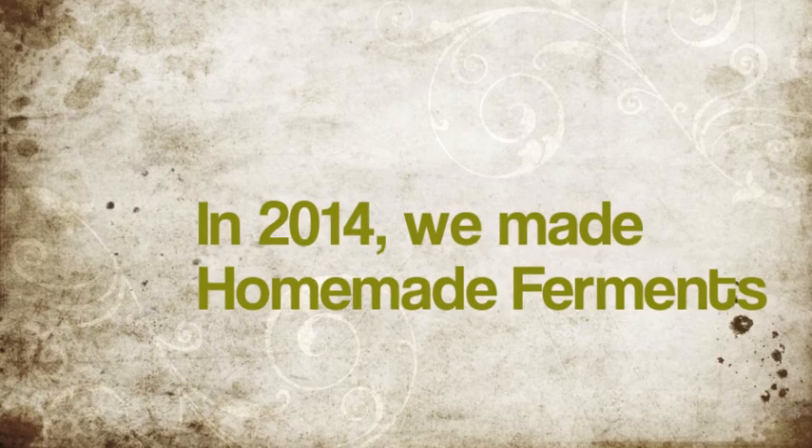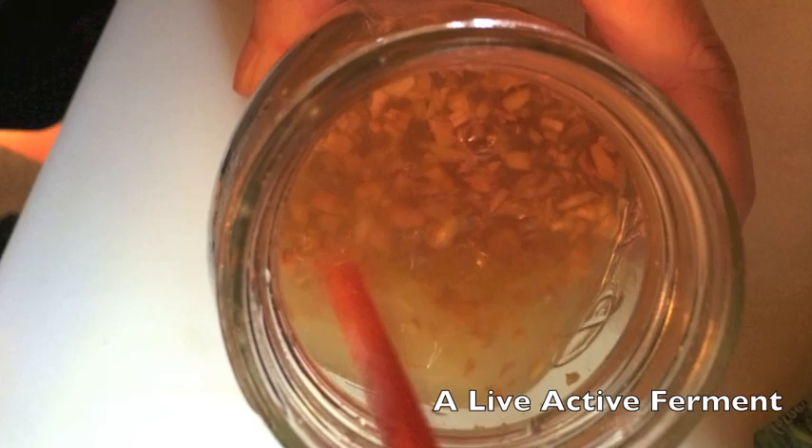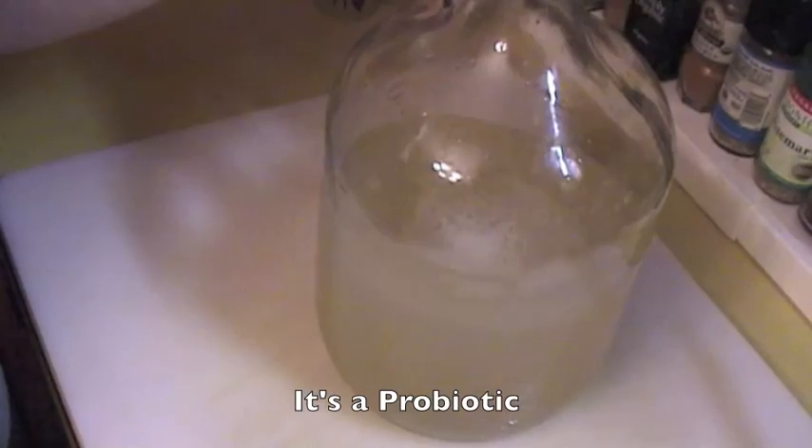I'm going to be making some natural ginger ale — it's homemade using a ginger bug, which will be another video on how to make it — but this is a live active ferment. When you shake it you'll see that there's a lot of bubbles and fermentation going on. It's a probiotic live drink, healthy and active — like a kombucha.